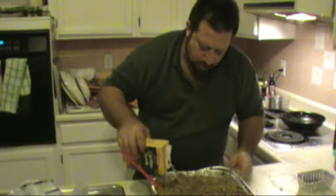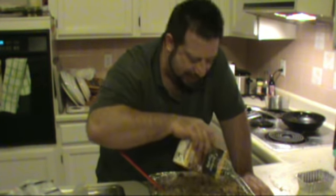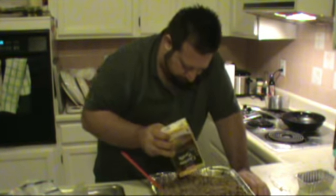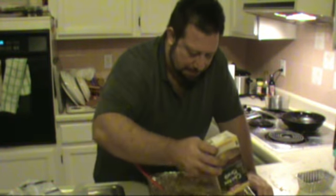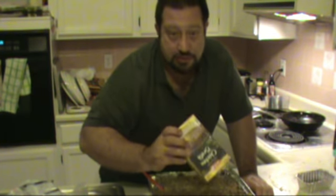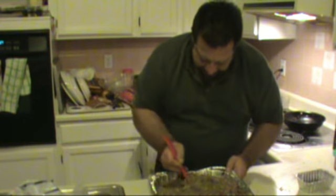Most years I make two turkeys because everybody begs me for them. I make one turkey for Thanksgiving and one turkey for the day after Thanksgiving for sandwiches alone — because it's that sought after. And one of the reasons it's sought after is the stuffing. My sandwiches consist of stuffing, turkey, mayonnaise, cranberry sauce, and rye bread. And it's a phenomenal sandwich — I wish I could make it for you. Maybe next year.